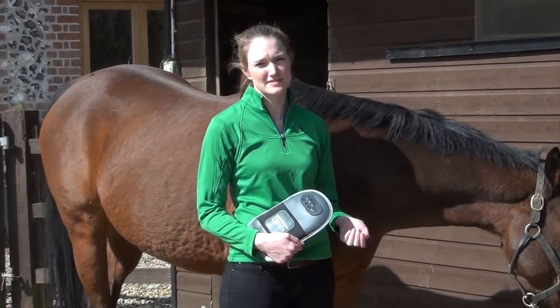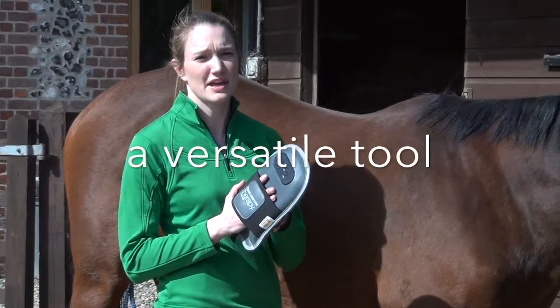The Equilibrium Therapy Massage Mitt is a great way to give your horse a little massage and it's quite a versatile tool, so we're going to go through a few different ways that you can use it to help benefit your horse.